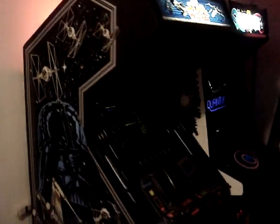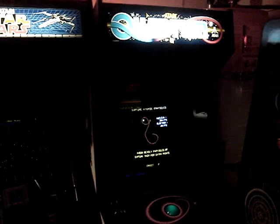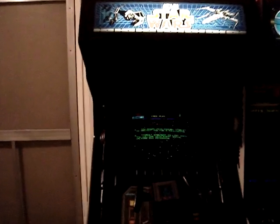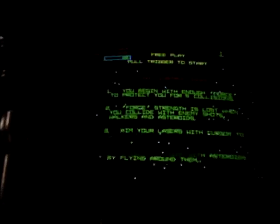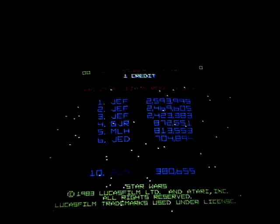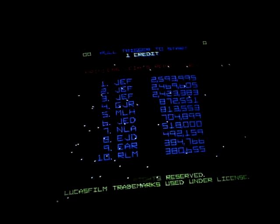Next up, I have my two vector games together — a Star Wars that's in pretty good shape and a Quantum, which I pretty much fully restored and assembled. They both have Amplifon monitors and I've got them dialed in pretty well. I'm pretty happy with them. I've got a little button here to switch over to Empire Strikes Back with the Mark Spaeth-created kit, which allows you to switch between games.